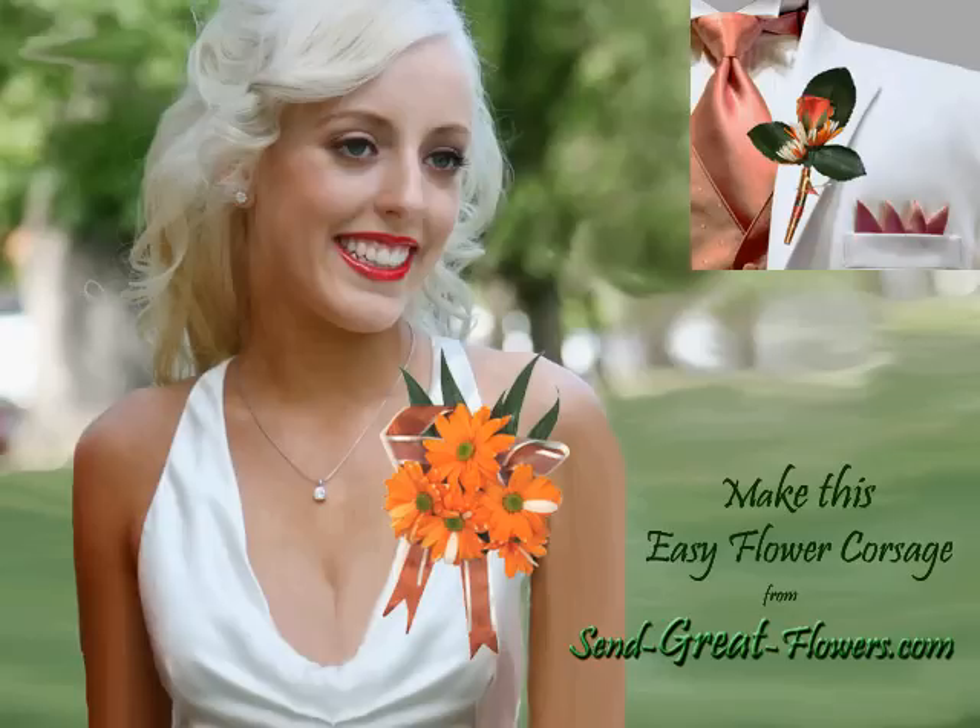We're going to make this beautiful, easy flower corsage and matching boutonniere in just a few easy steps using fresh flowers and a little ribbon.